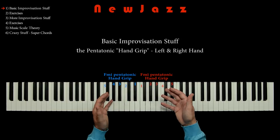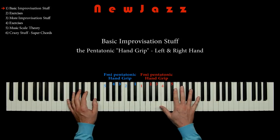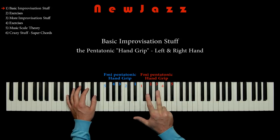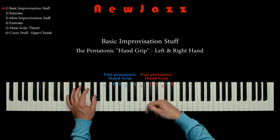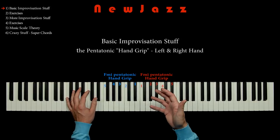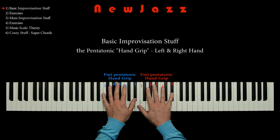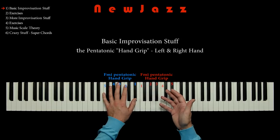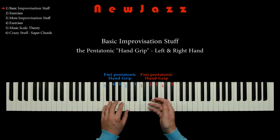In another lesson from New Jazz, we also use this handgrip technique. In that lesson, we use a 3-finger handgrip. I will paste a link to that lesson in the description below. In this video, we move on and we just use all 5 fingers. Later on, we will also play new useful exercises using this pentatonic handgrip.